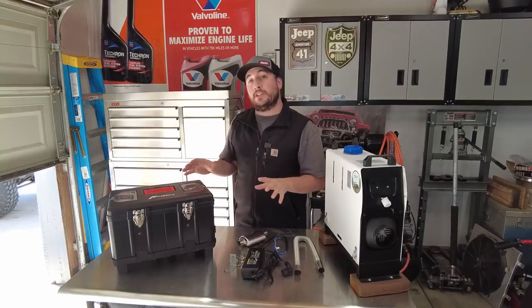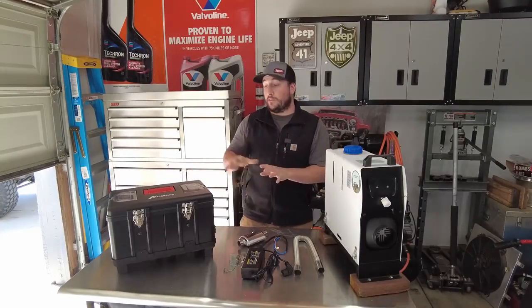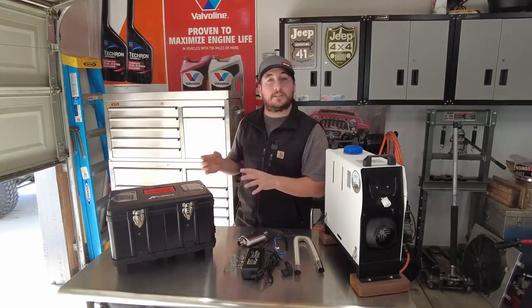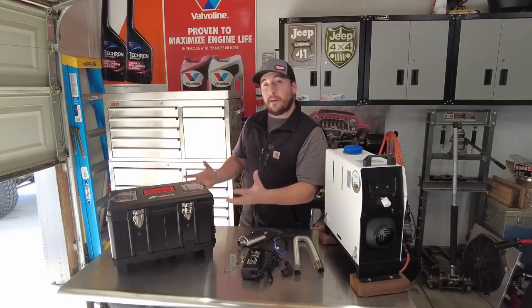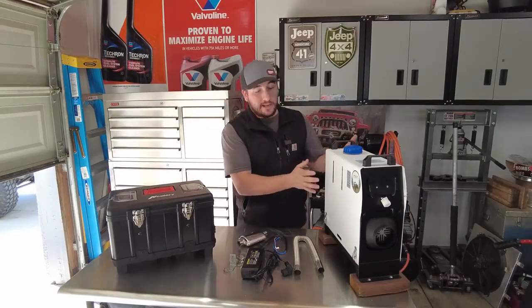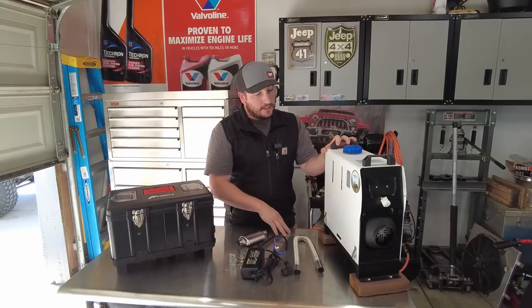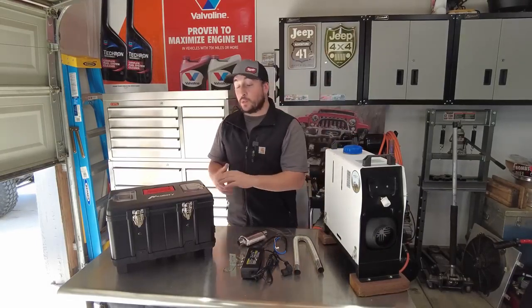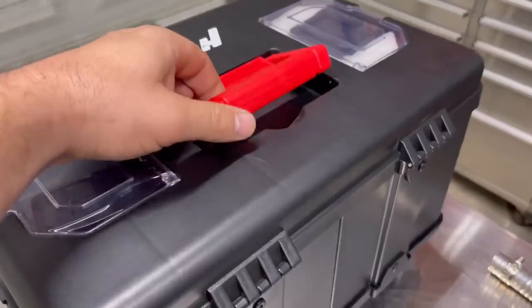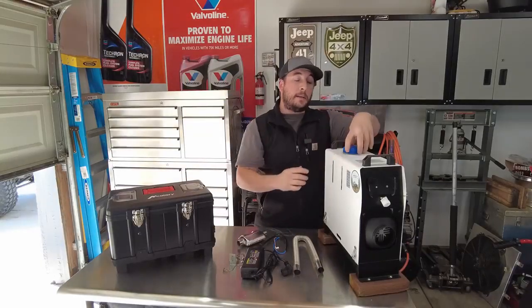Before we go into the setup process, I want to give my first impressions and share what I see as the major differences between the two units. This new one gives me a toolbox or tackle box kind of vibe — it's short and wide, so you have a better base. The older one is tall and narrow, and I've tipped it over a couple of times while camping, which is pretty scary. You can widen out the base, but then you're limited on how it packs. This new one looks like it would pack pretty nicely because it's got a flat top with a foldable handle for carrying, whereas the older one has two handles with the cap on top.